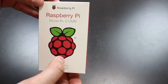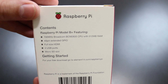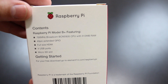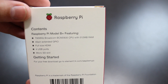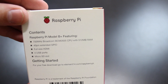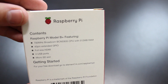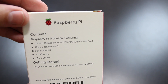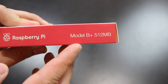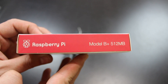It says Model B Plus 512 megabytes. On the back it gives you the contents of the box: a Raspberry Pi Model B Plus featuring a 700 megahertz Broadcom BCM2835 CPU with 512 megabytes of RAM, a 40-pin extended GPIO, full-sized HDMI, four USB 2.0 ports, and a microSD slot. On the sides it shows the Raspberry Pi logo and says Model B Plus 512 megabytes.